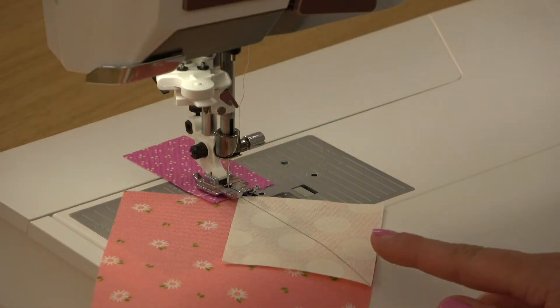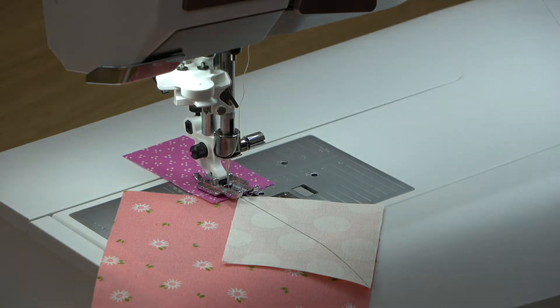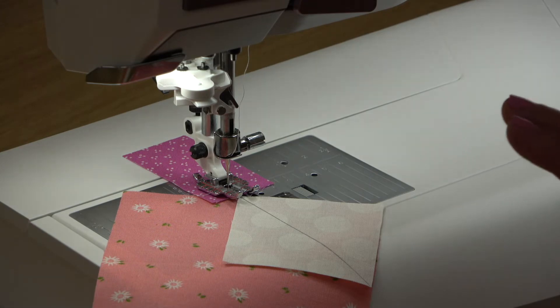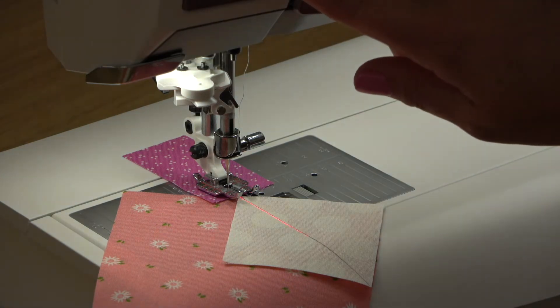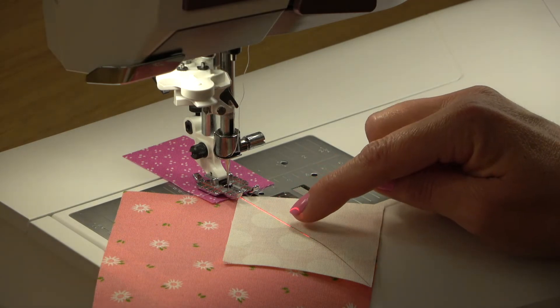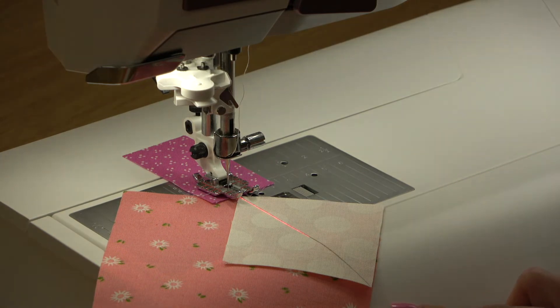Use good light when you're sewing so you can stay as close to the marked line as possible. This Husqvarna Viking EPIC 95Q does allow me to turn up the LED work light for a lot of light on my pieces. And if you have a laser light, I love to use those for stitch and flip blocks — you can put that laser right on the line and make sure you're following it accurately throughout the piece as you're sewing.